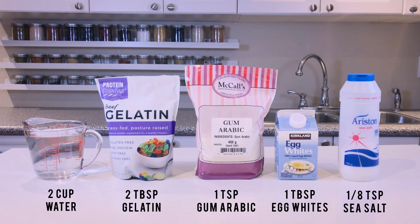Here are the ingredients. You will need water, gelatin, gum arabic powder, egg whites, and sea salt.